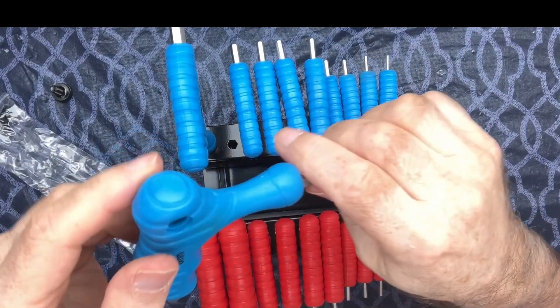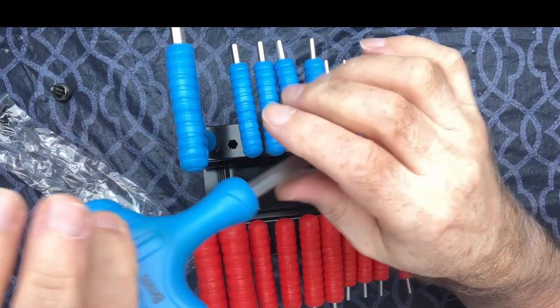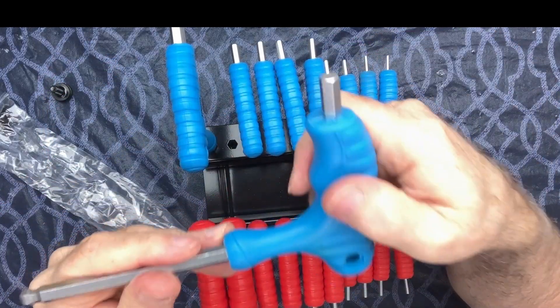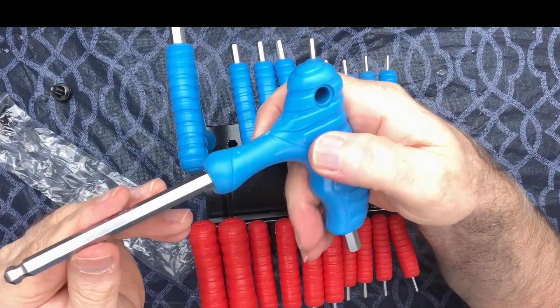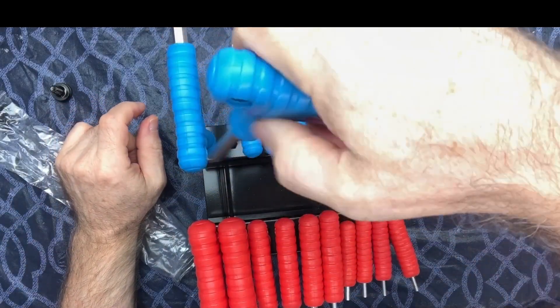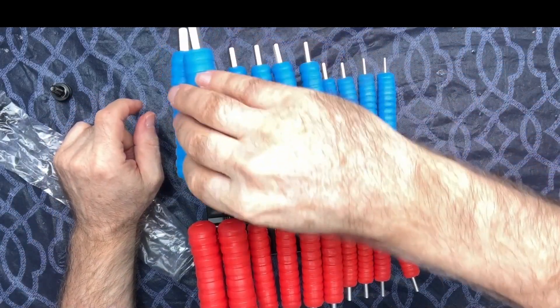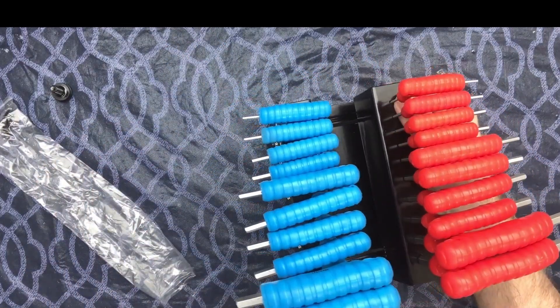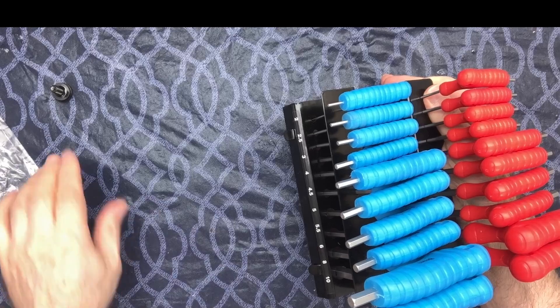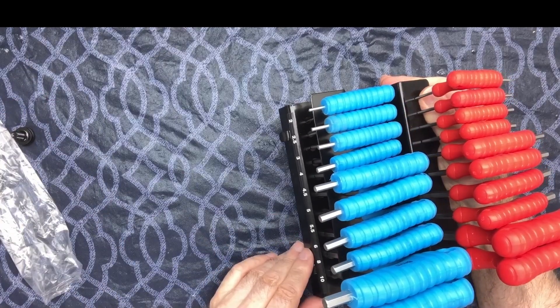They seem to be very well made. They each have a little hole in them so you can put a loop through if you wanted to. They're really solid. It also has a little clip right here so you can hook it on the edge of your toolbox and have it right where you need it.